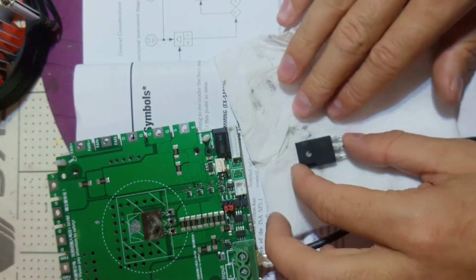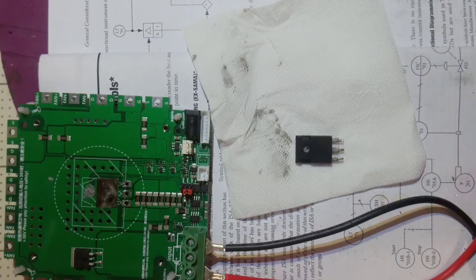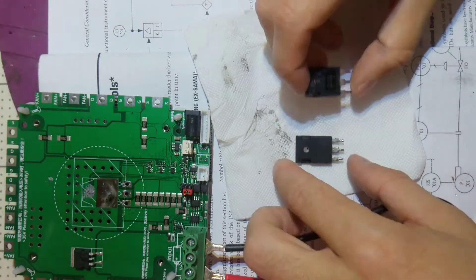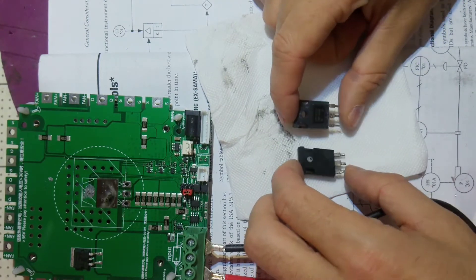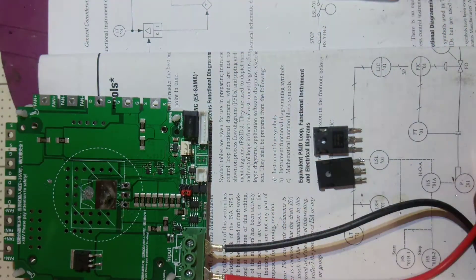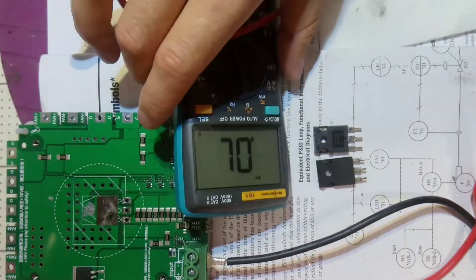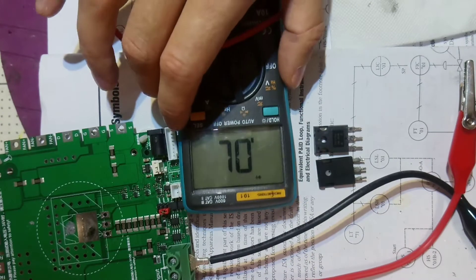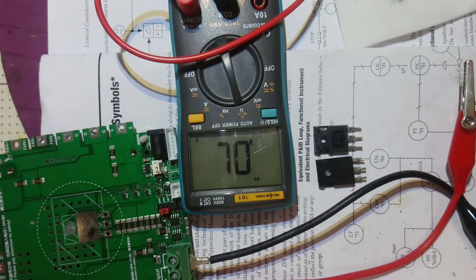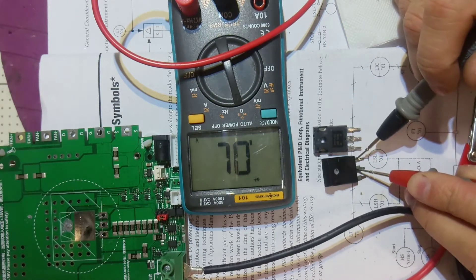Let's check - do I have this? I found the same one - not a new one, but I'm pretty sure it's going to serve. So drain to source.